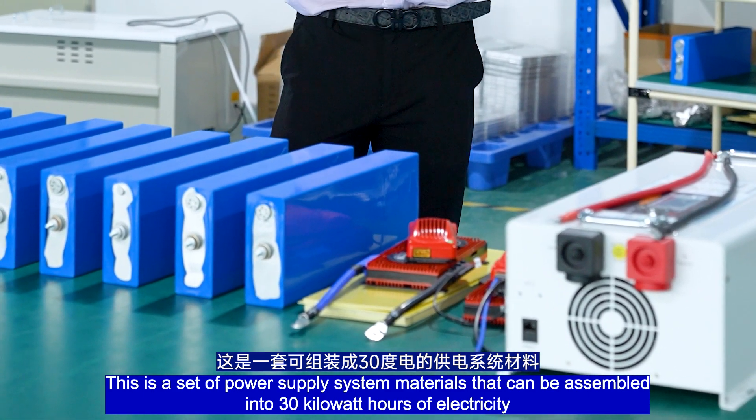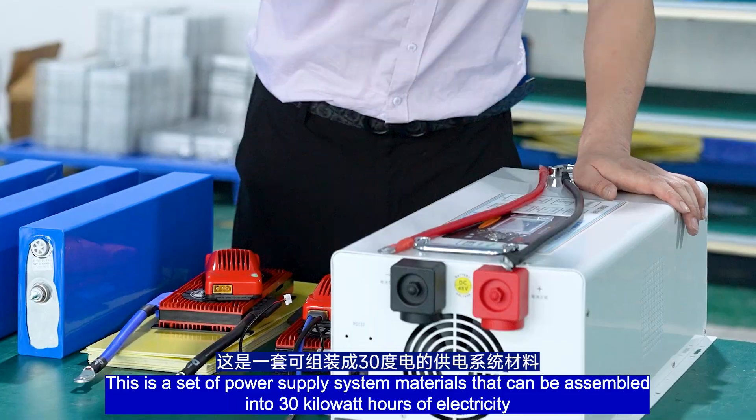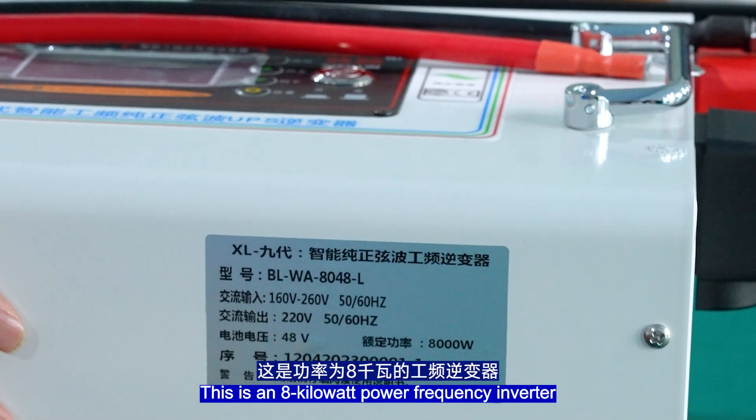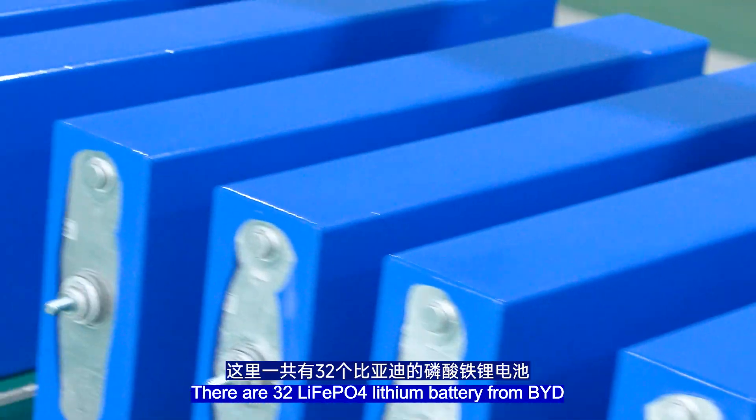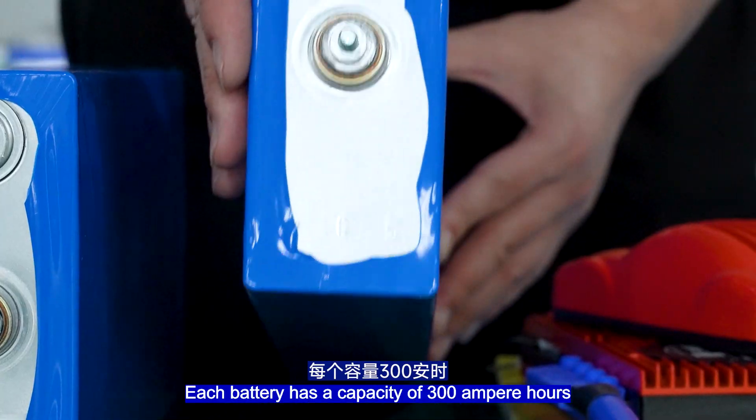This is a set of power supply system materials that can be assembled into 30kWh of electricity. This is an 8kW power-frequency inverter. There are 32 LiFeP4 lithium batteries from Beard; each battery has a capacity of 300Ah.